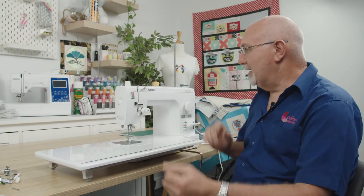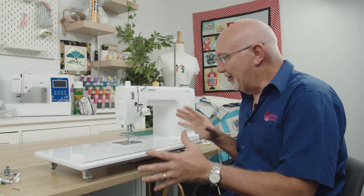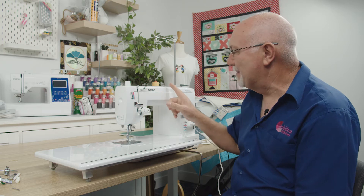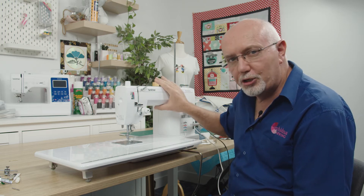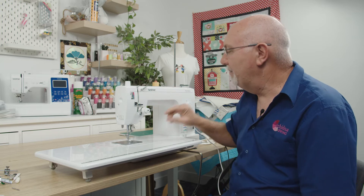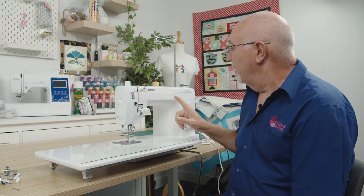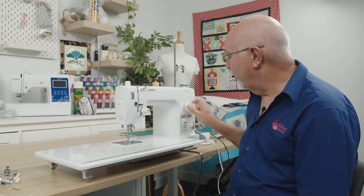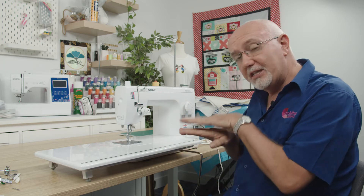As you can see, the machine doesn't have anything too fancy — it's just a basic machine, very much a commercial style with full metal construction, so it's nice and heavy-duty. It runs at 1500 stitches per minute, which is pretty quick. There aren't many features or functions on the machine other than your stitch length dial.